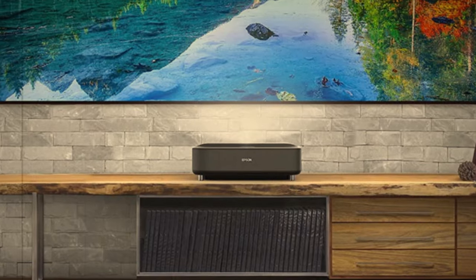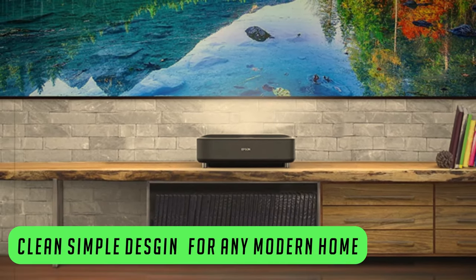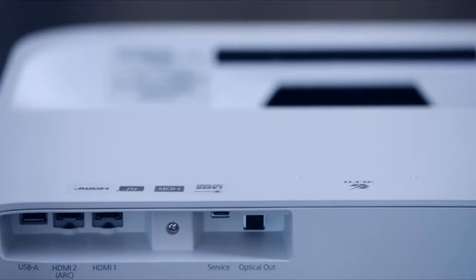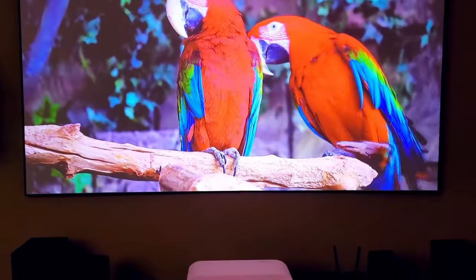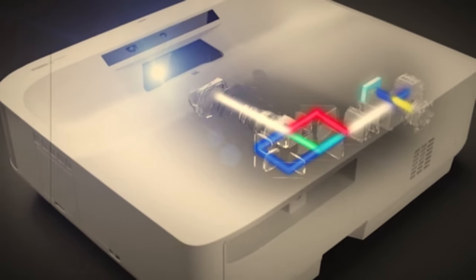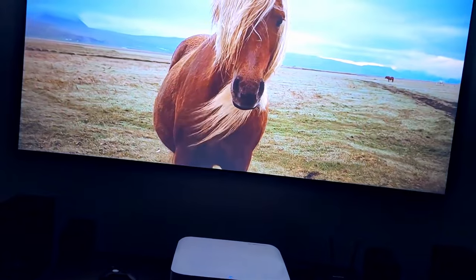It has a clean and simple design with a modern aesthetic to fit any decor — a classic look which should fit in any room. It comes in two colors: black or white. As for connectivity, you get one plug-and-play USB port, two HDMI ports, one USB Type B mini, and an audio-out optical port. You connect this projector to your internet using Wi-Fi to enjoy Android TV, and it also has Chromecast built in, meaning you can stream to it directly using your phone or any Chromecast-enabled device.